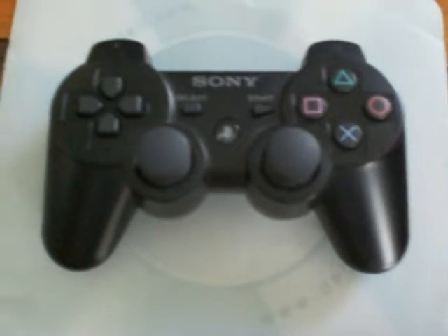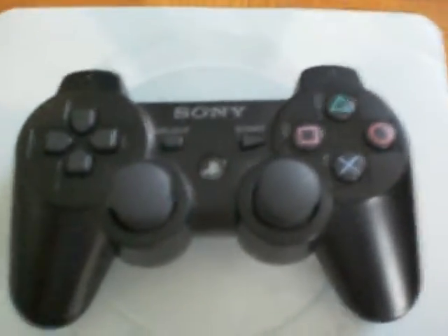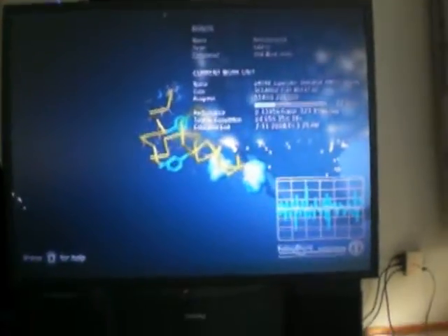Hey, I'm back with another video, this time with my Folding at Home client on my PlayStation 3. I have it running right now. I have 204 work units done. I run this just about 24/7.